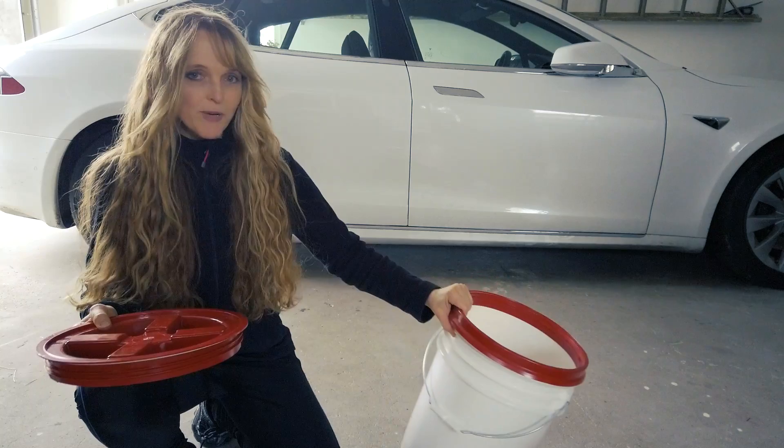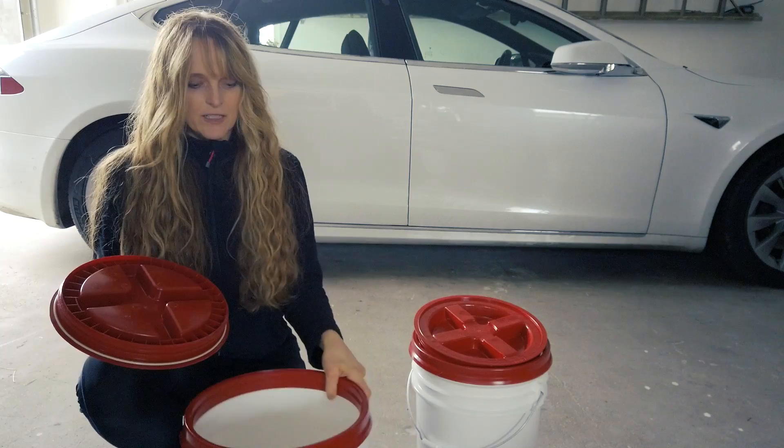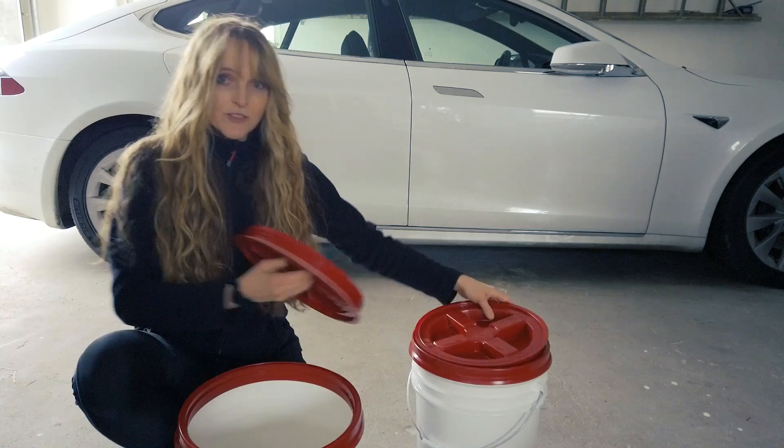The lids actually come in two parts, and you first have to put this part here on the bucket. I did it on this one here, but seriously it just about killed me — it was really, really hard for me to put on. Maybe if you're a big heavy dude you can really put pressure on, but I really was ready to cry.